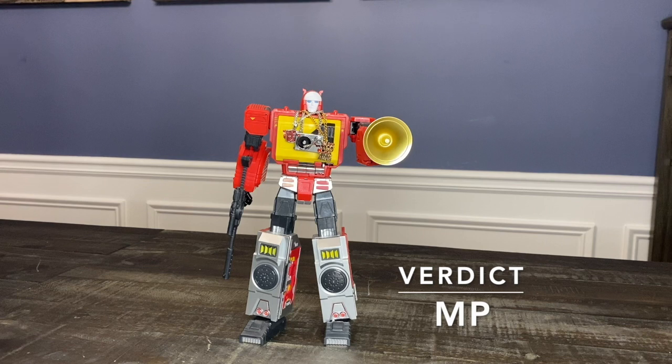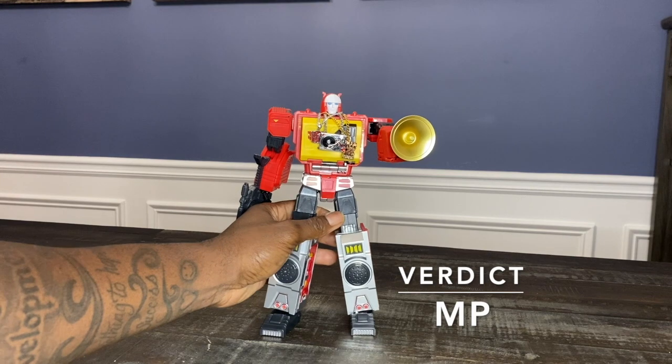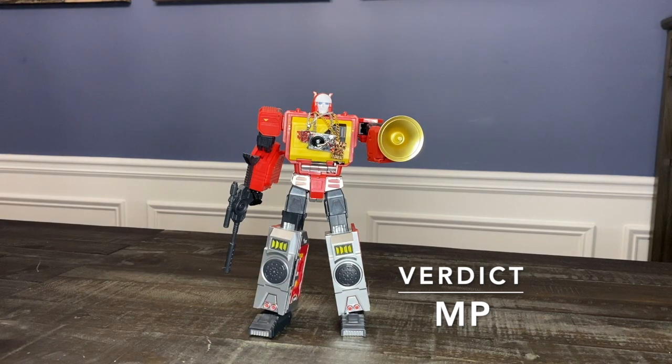Where it kind of falls short is the build materials — not from the standpoint of it falling apart, but it feels really light, almost hollow. It doesn't need to be fully painted or die-cast, but it needs more substance, and it doesn't have it. The materials are okay — not horrible, but not really great. I can find problems with it, but nothing where I'd say it's not an MP.